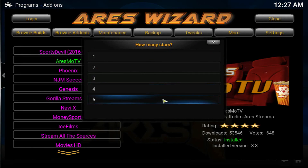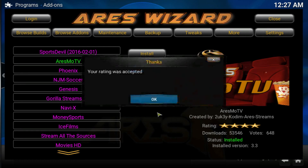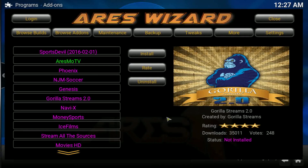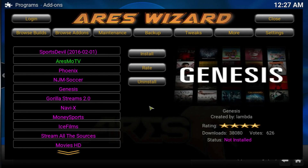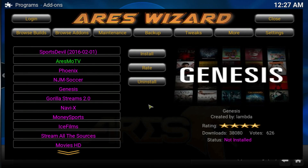Go ahead and install Ours Movie TV by clicking Install — that's pretty much it. If you want to rate it, click Rate and rate it from one to five. I'm going to go ahead and rate it four because I really like it. Always make sure you rate everything so people get an idea of what they're getting. That's pretty much it for this video — make sure you like, subscribe, and comment, and I'll see you guys in my next video. Peace.